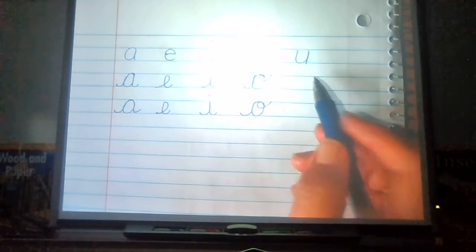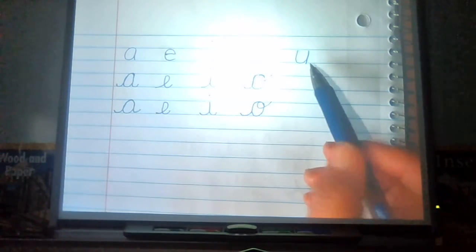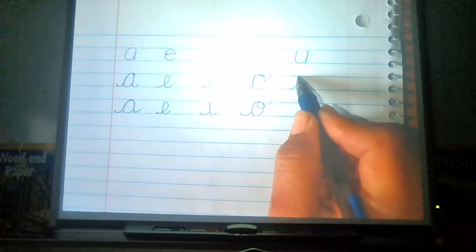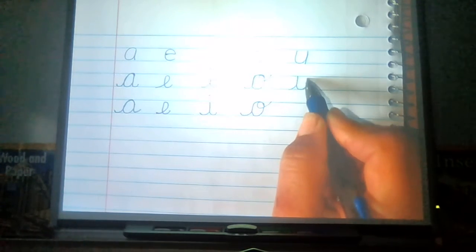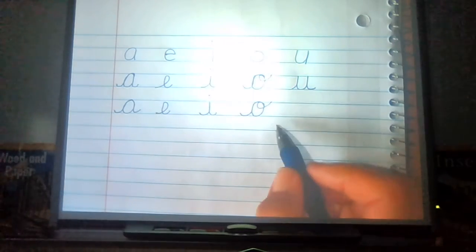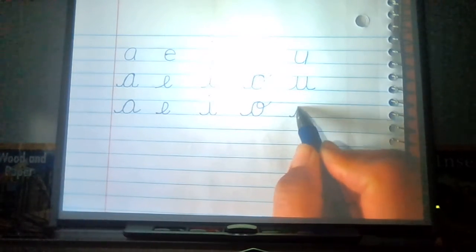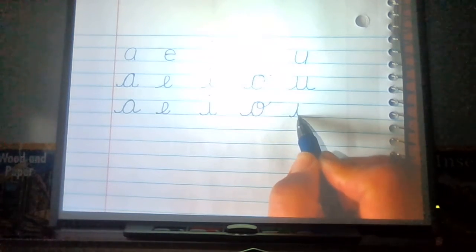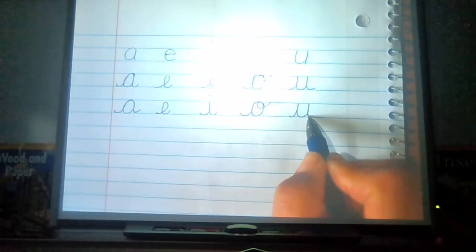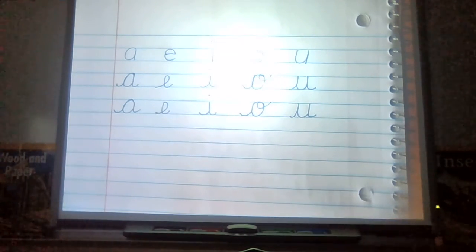Our last letter is a lot easier. What's our last letter? U. Watch me first: swing up, stop, pull straight down, swing up, stop, pull straight down. Now let's do it together — get your pencil. U: swing up, stop, pull straight down, swing up, stop, pull straight down. There are our five vowels in cursive.